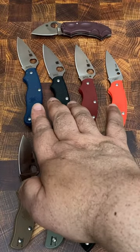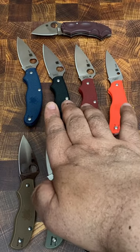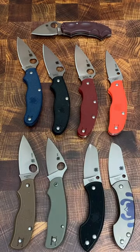These three are UK PKs — that stands for United Kingdom Penknives. There you have to have a slip joint, but you can have a one-hand opener.